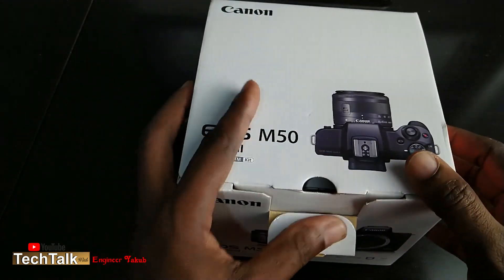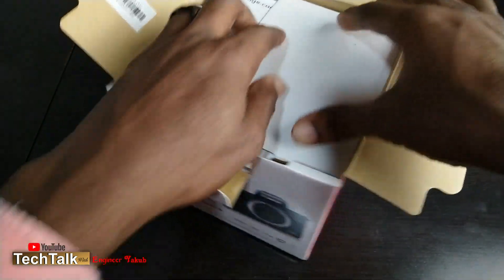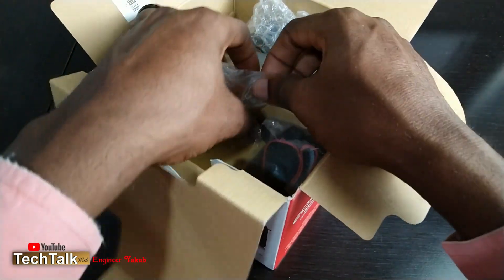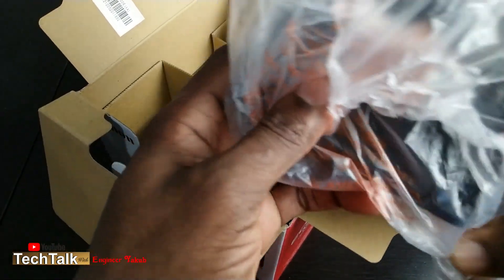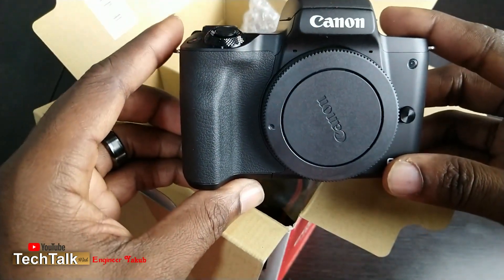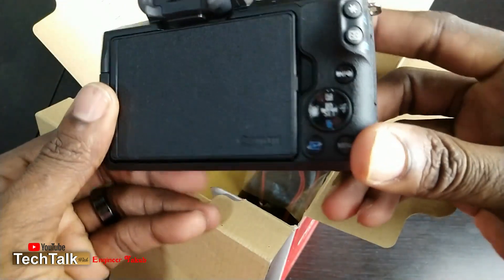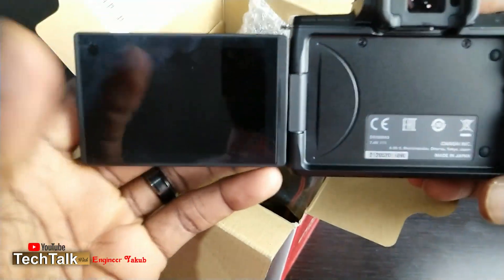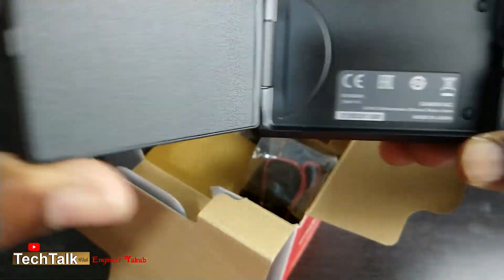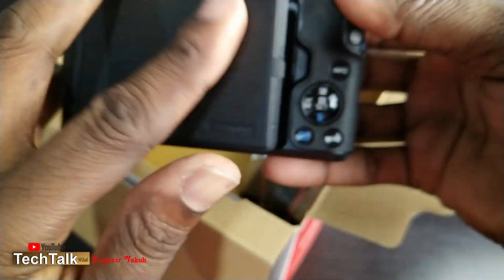Let's see what we have inside. In the box we have the paperwork, the manual, and the camera body. I really like the fact that this camera is very portable, and the screen is a flip screen which makes it very easy for recording. Let's go ahead and see what else we have in the box.